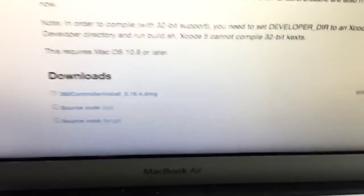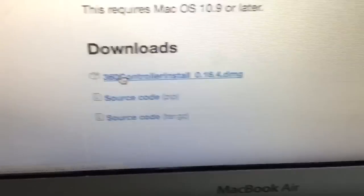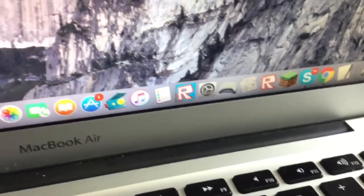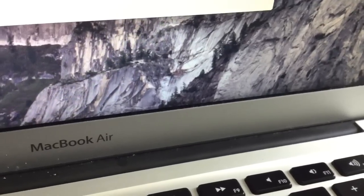You'll see this. Under Downloads, you're gonna click on this and install the DMG. Once you install the DMG, open it up and you'll get a folder.